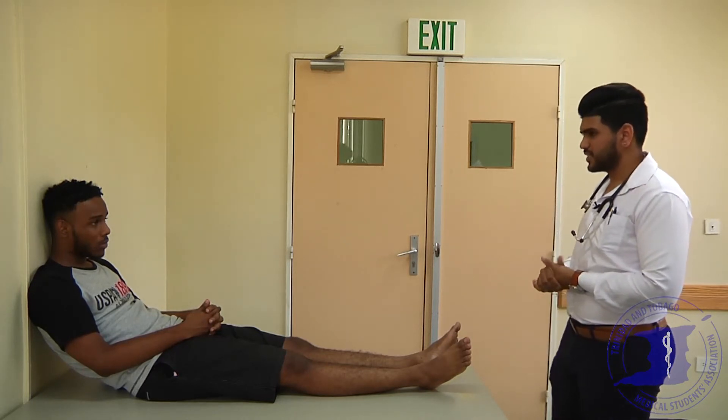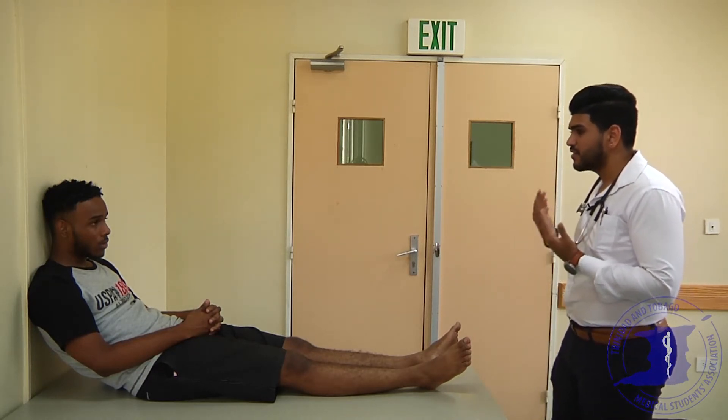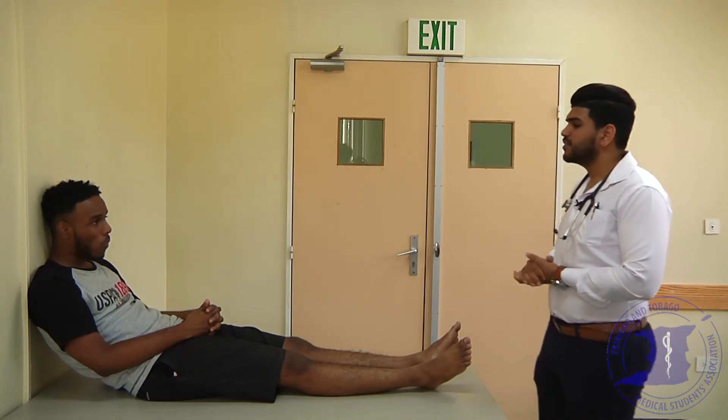Hi, good day. My name is Chandrish Maharaj. I'm a year three medical student and today I've been asked to perform a cardiovascular exam on you. What that would entail is me having a look and feel of your hands, face, and chest, and then listening with the stethoscope at the end. Is that okay with you? Can I just confirm your name and age, please? Nickel, 19 years old.